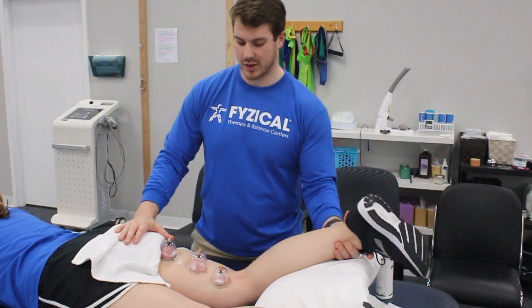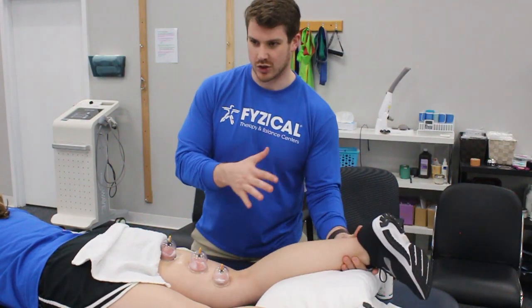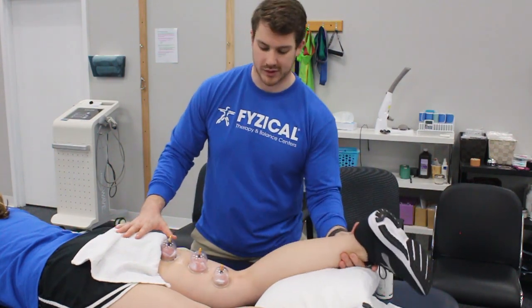Nice passive motion, just so we can move the tissue back and forth and get the most out of this.